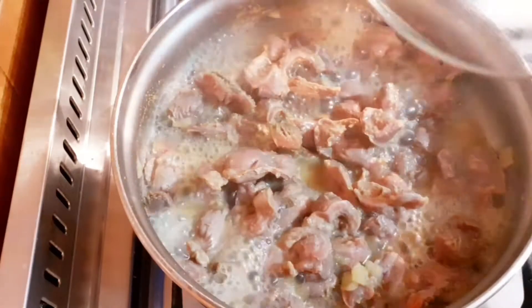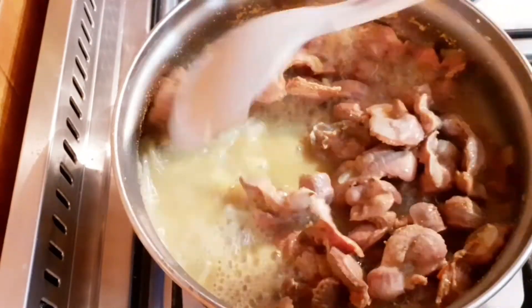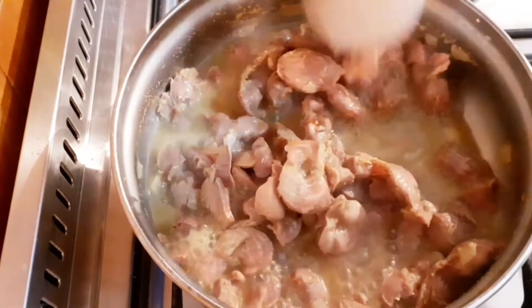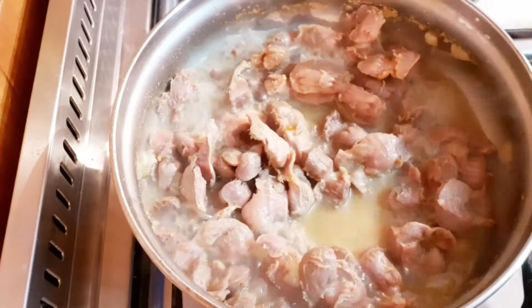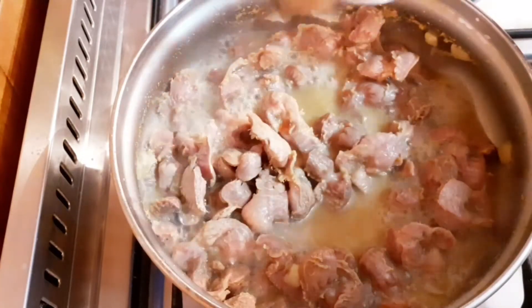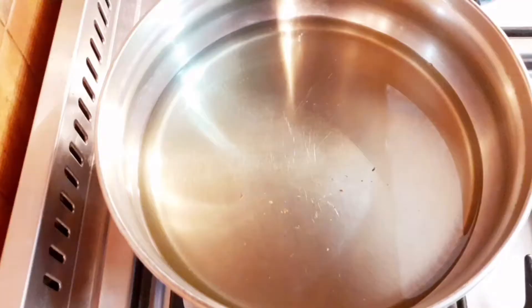This is after 20 minutes and I'm going to check if the gizzard is ready. When you want to know if your gizzard is ready, you get a fork and place it on it — if it goes inside without forcing, that's how you know it's ready. As you can see, I just did that and the gizzard is ready, so I'm going to take it out of the pot.